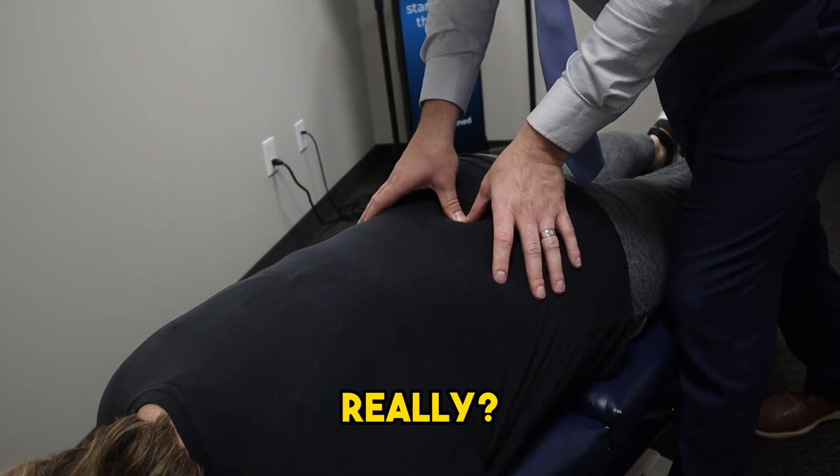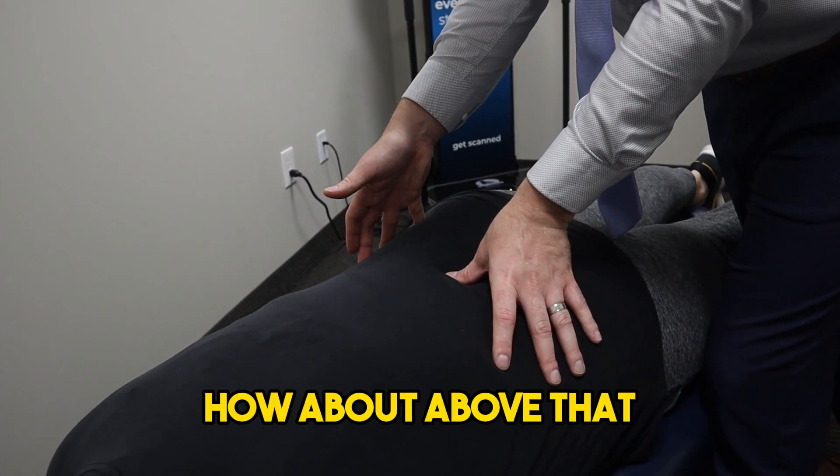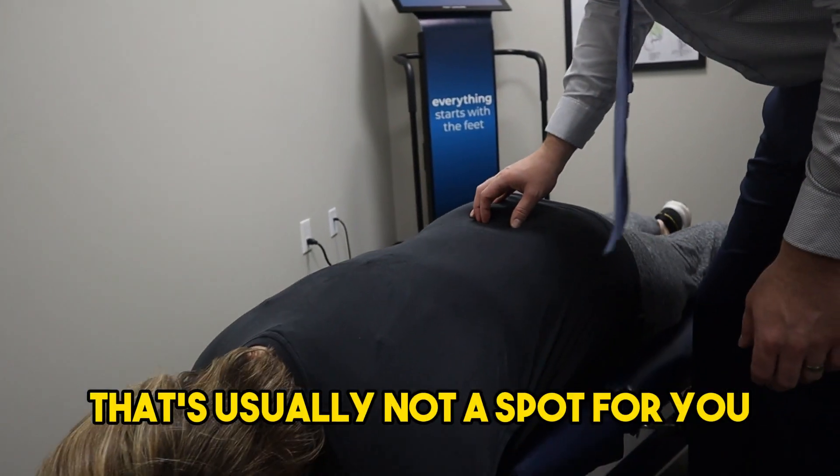Okay, interesting. Let's see. It's low, low. Any tenderness? Yeah, it's just tender. I think it's probably more muscular. How about above that? Not above that. Okay. So right here though. Yeah. L5-S1 — that's usually not a spot for you. No, it's not.